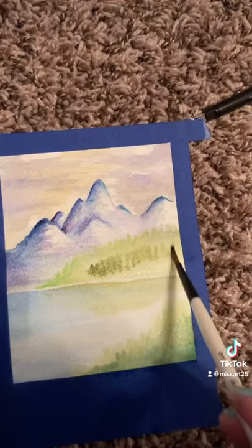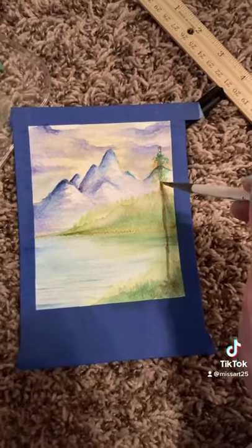You'll always have to wait for it to dry before adding the next layer, so that's why you just have to be patient with watercolors.